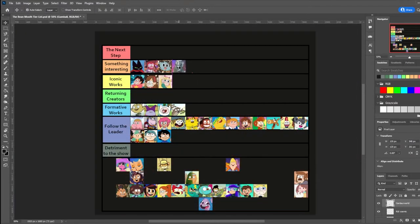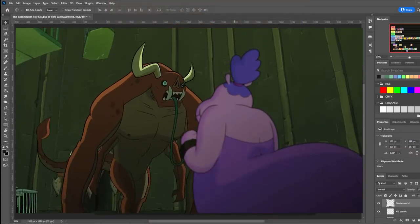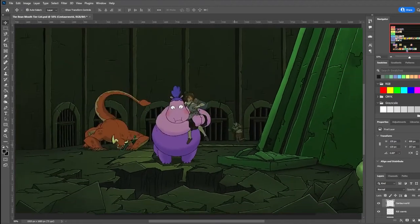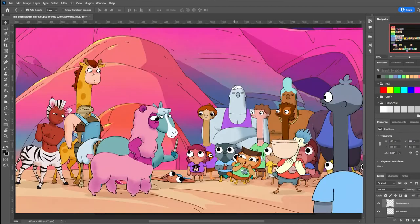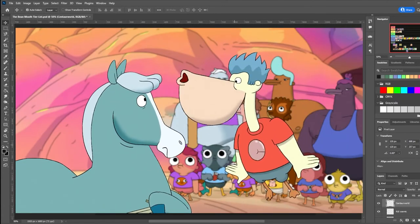Centaur World, which I reviewed the first season of in another video, was released in late 2021 on Netflix and was created by Megan Nicole Dong. It uses style to represent not only two worlds, but also character personalities, using two different animation studios for each world. Though when the Centaur World characters are done by the other studio, they lose the squash and stretch that the Canadian studio does. Season 2 episode 2 is just... not my favorite, but those are my two gripes. The rest of it's great — go see it if you haven't.